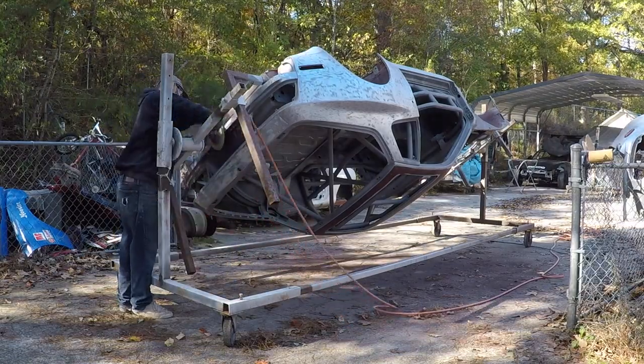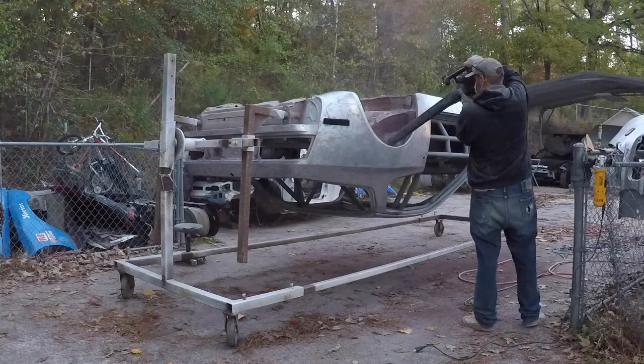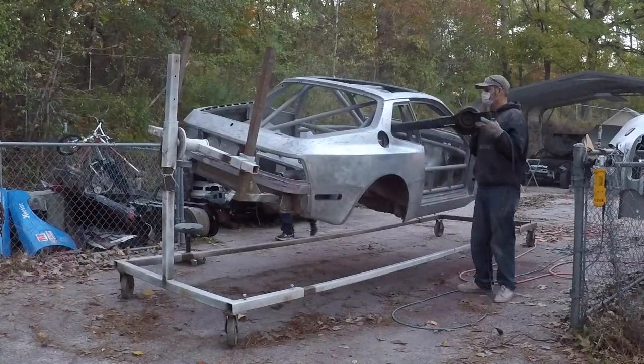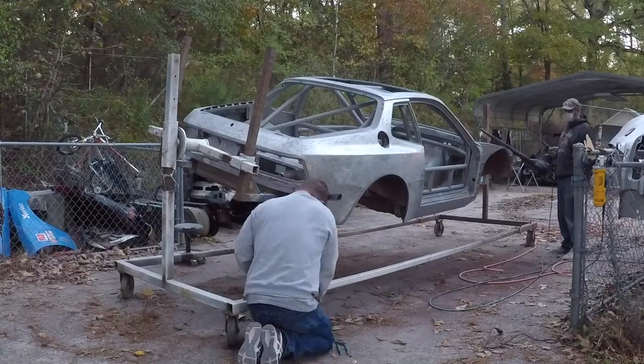Once we're done stripping the outside panels, we'll spin the car around and use a leaf blower to blow out all the sand residue out of the interior.